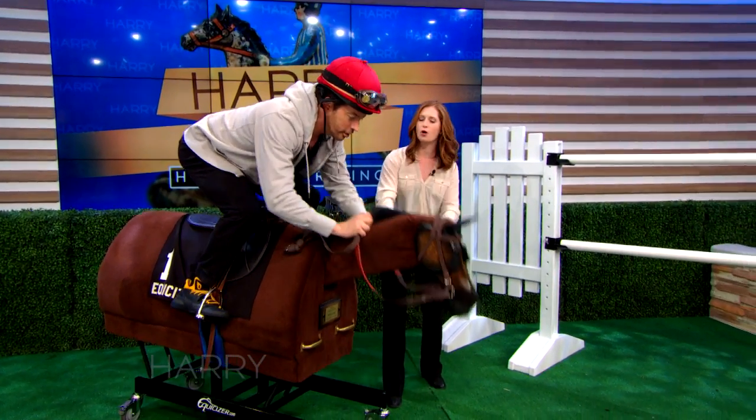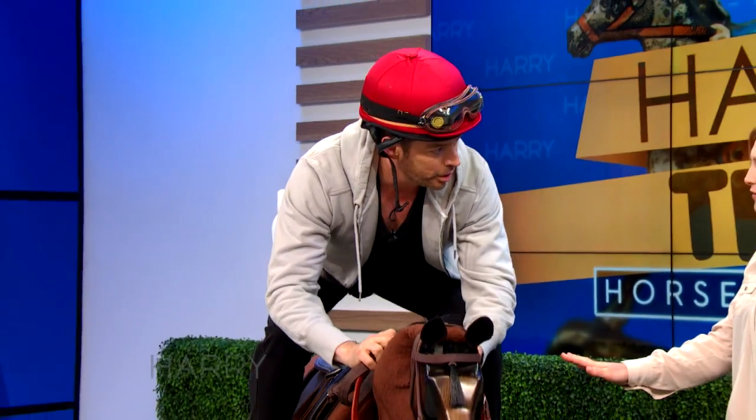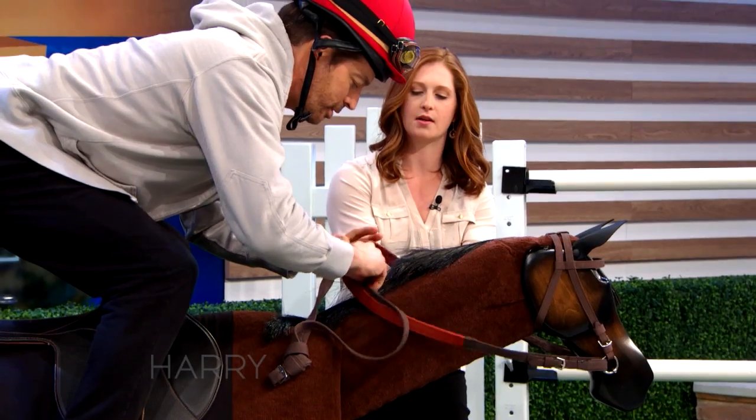Whoa, whoa. Don't let him run away with you now. You might want to shorten your reins a little bit. Shorten them up. There you go.